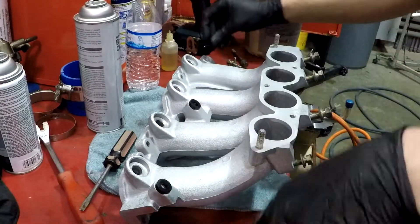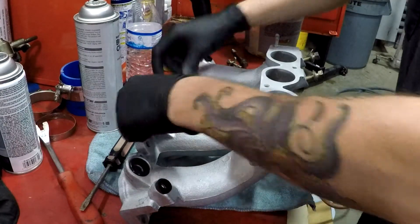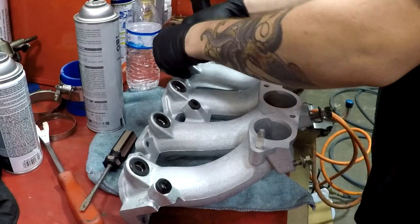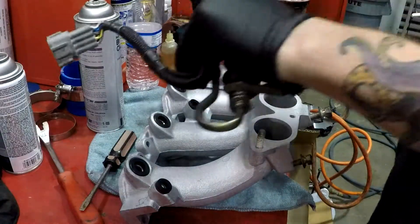Set your spacers in there. These o-rings — they're technically injector o-rings but Nissan calls them dampeners.